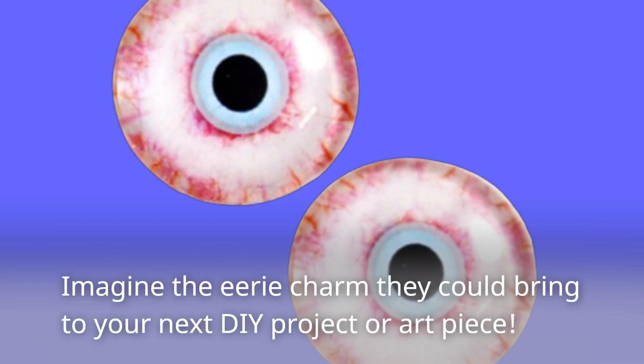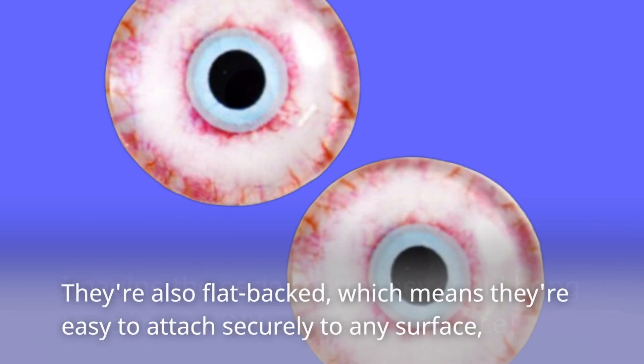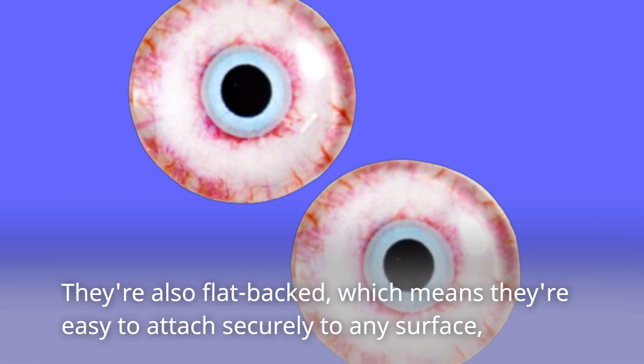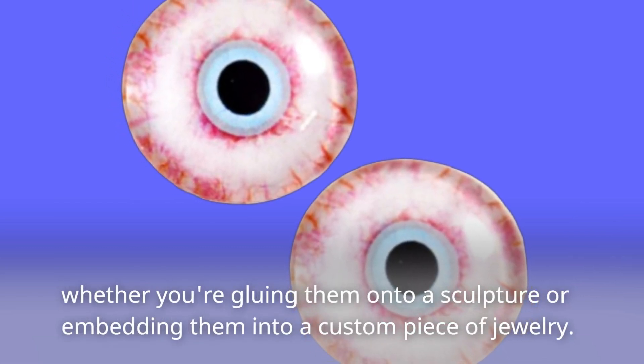Imagine the eerie charm they could bring to your next DIY project or art piece. They're also flat-backed, which means they're easy to attach securely to any surface, whether you're gluing them onto a sculpture or embedding them into a custom piece of jewelry.